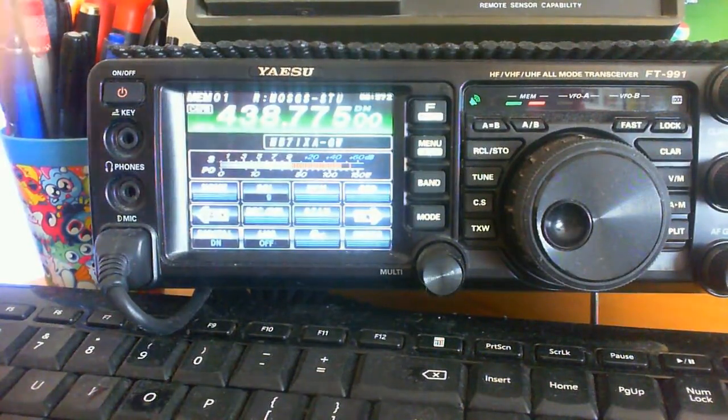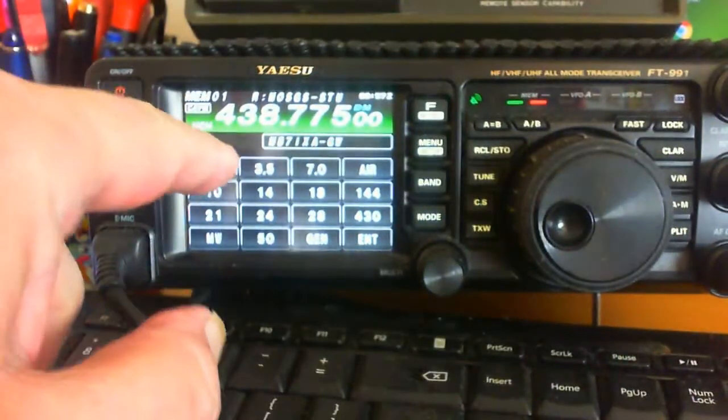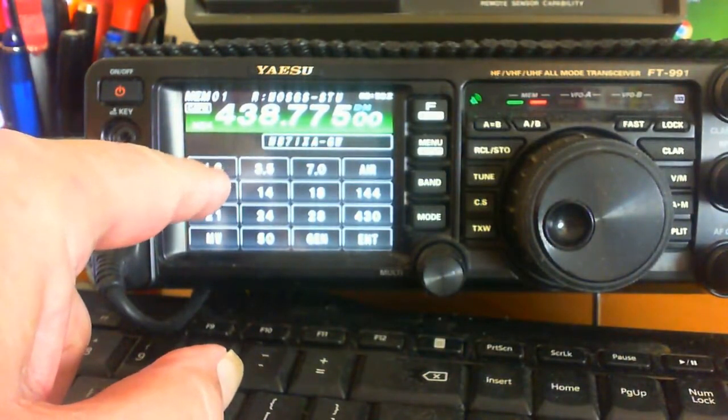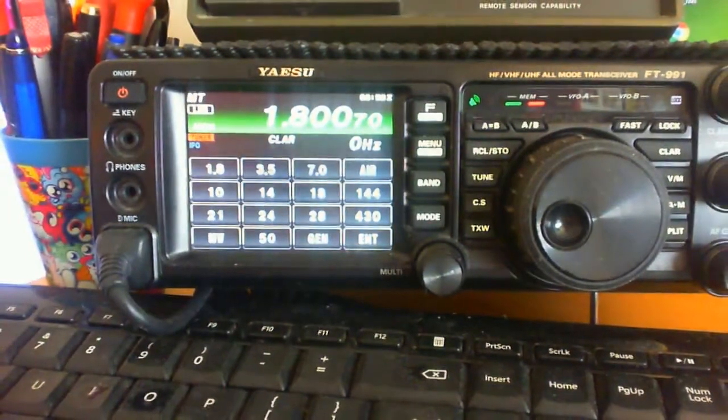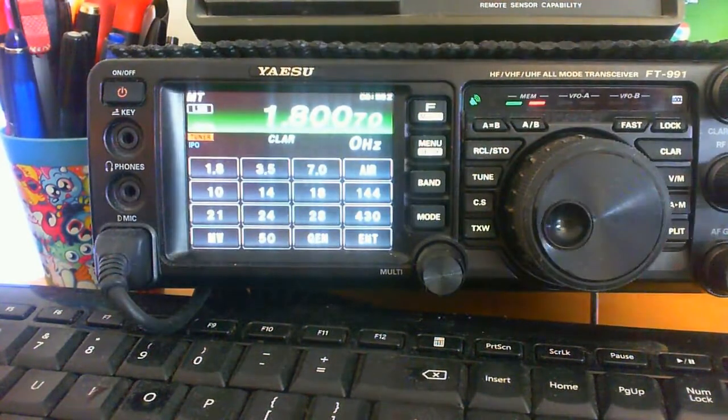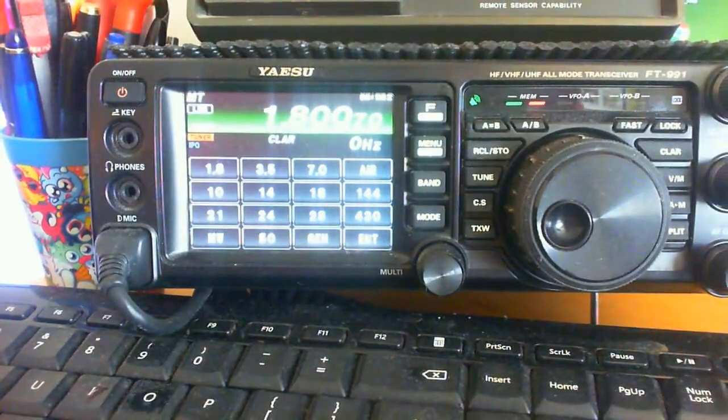Good morning everybody, this is M0SGS in Pudsey, West Yorkshire. Recently I've listened to a conversation on the CQUK room about issues with the Yaesu FT-991 internal tuner, not being able to tune on specific frequencies or not being the best tuner in the world basically. So I thought I'd do a short video.